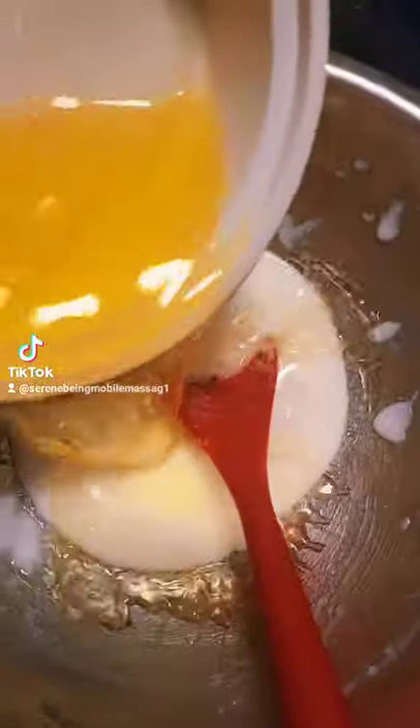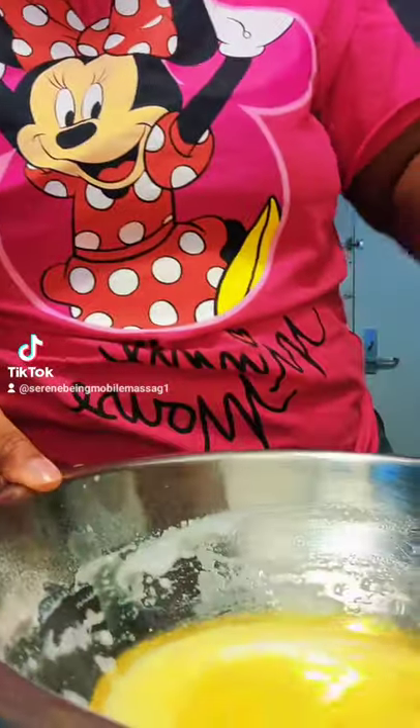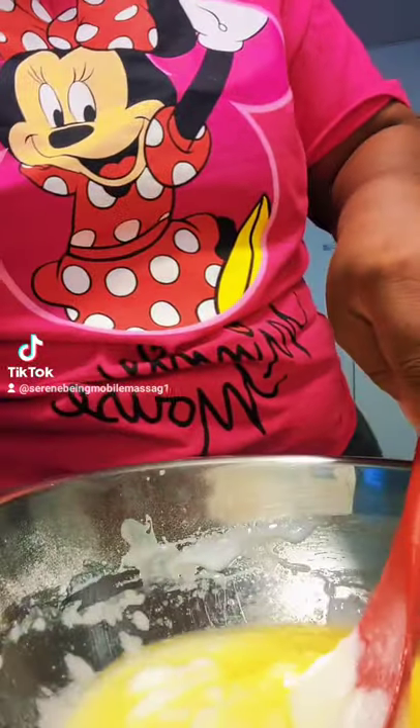So I'm going to melt that down, and while it's still hot I'm going to add it into my slime mix, and that's going to help loosen that up. It's going to be a moisturizing agent, so you don't get super dry after using it.